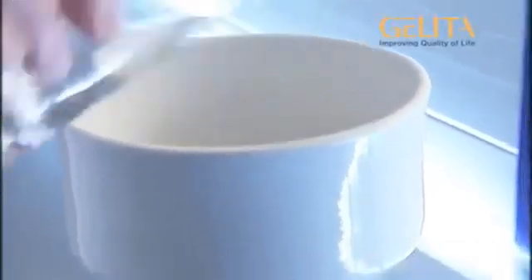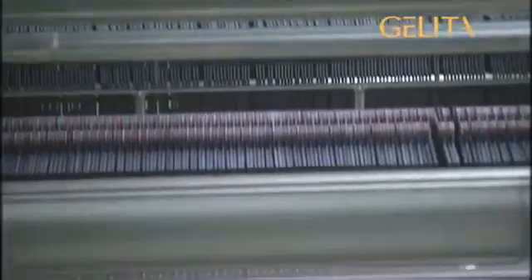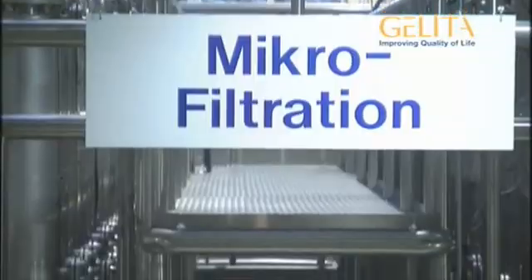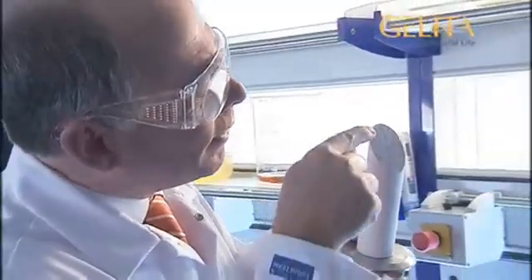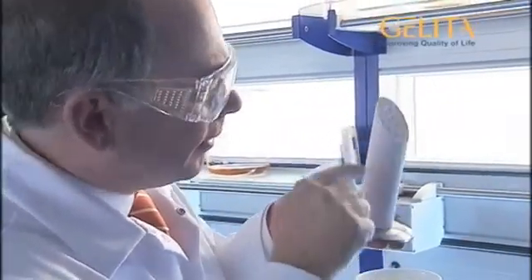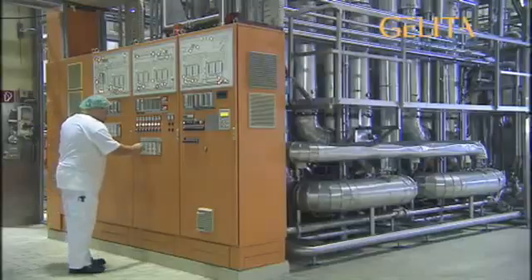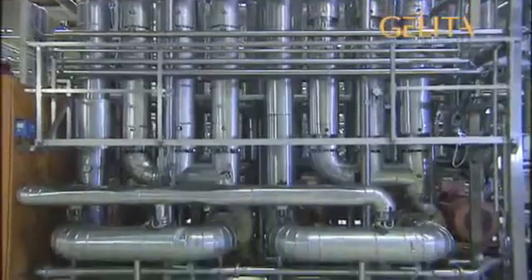To get a clear gelatin solution, this turbid liquid is then filtered. This process takes place in the factory using extremely fine filters. So-called ceramic microfilters are employed for this purpose. Under enormous pressure, the collagen solution is passed through the filters with their tiny pores. These are so fine, they cannot be seen by the naked eye. A clear solution comes out the other end. The total filtration distance covered is about 3,000 meters.